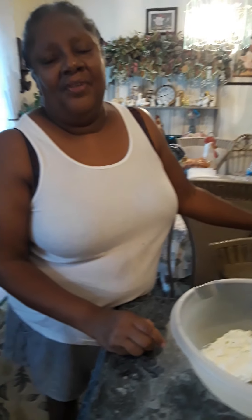Good morning and welcome to Glamor's Kitchen. Father, we thank you for waking us this morning because God is all day long every day.